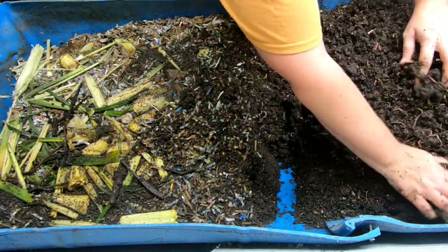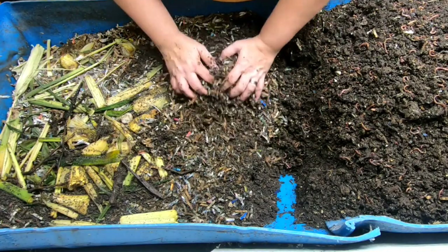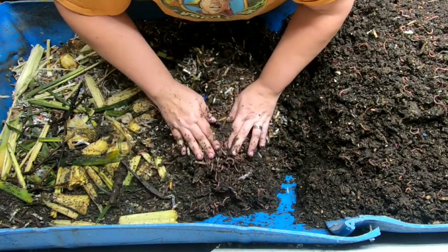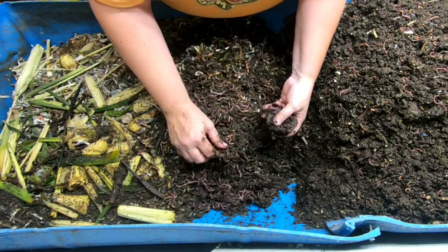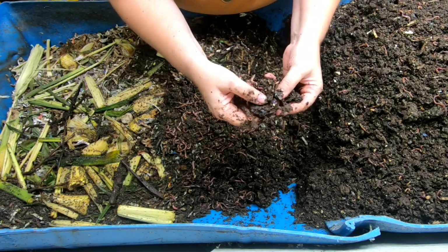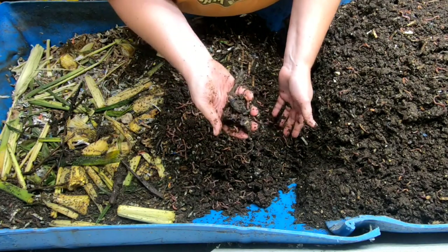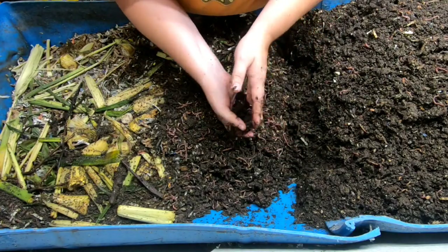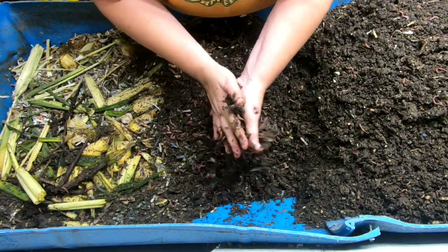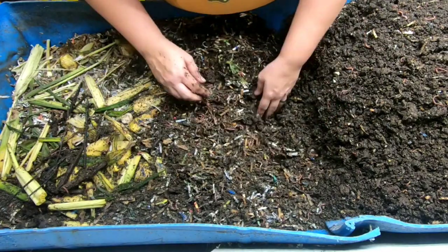Now we're getting into the newer bedding that I gave them around maybe a month ago. We'll start looking through here and seeing what we have as far as food that the worms can get into. Now here's something — this is an avocado pit, the hard pit. After about four to six months, depending, they do get into it and they do eat it. Some people wonder why they'd put something in their bin that takes that long. Well, to rescue it from the landfill — or if you don't want to put it in your inside bin, you can always put it in your outside compost bin.